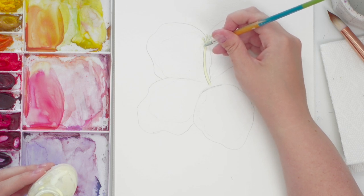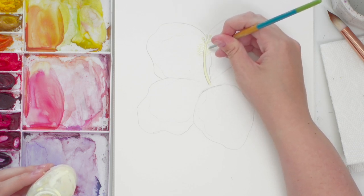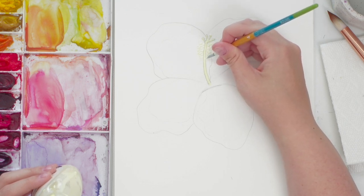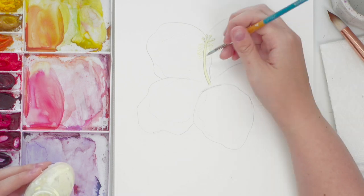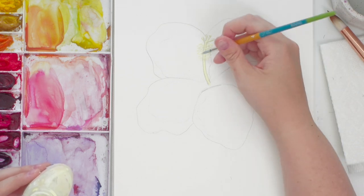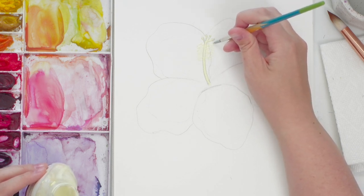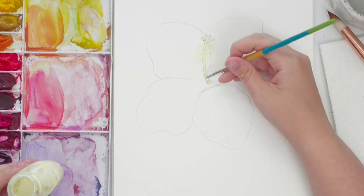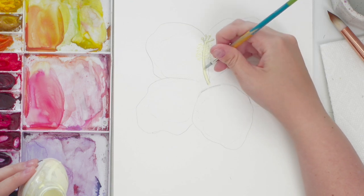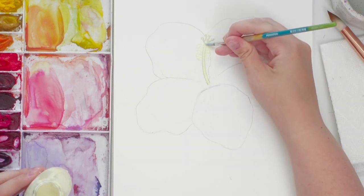I'm just going to do little dots like this. You don't want it too thin because it'll be harder to lift up, but you also don't want it too thick because then it won't dry — or you'll get impatient. Just tiny little lines. If you get too impatient and paint over before it's dried, it'll go into your watercolor and could ruin your painting. So you really have to wait.